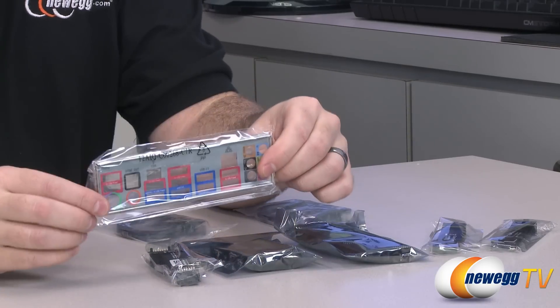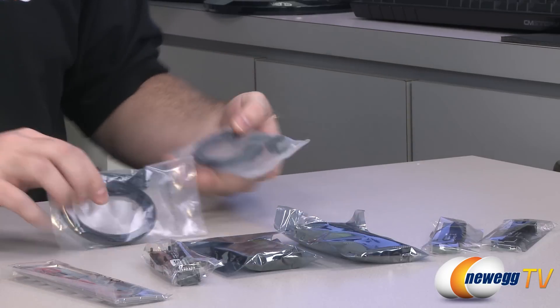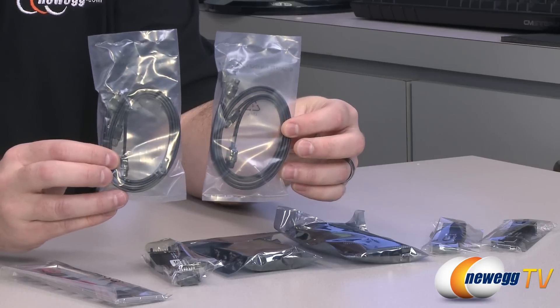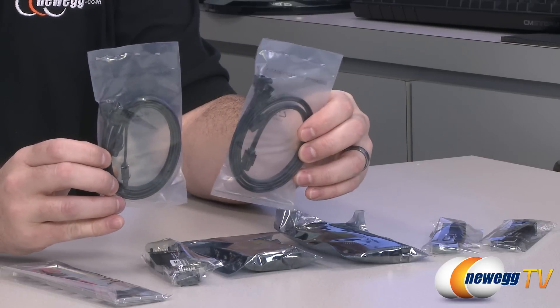You have a motherboard input/output shield with color coding to tell you what ports are what. And then you get some Serial ATA cables — a total of four, all black, all SATA Revision 3 compatible, and two of them have L-brackets on one end.